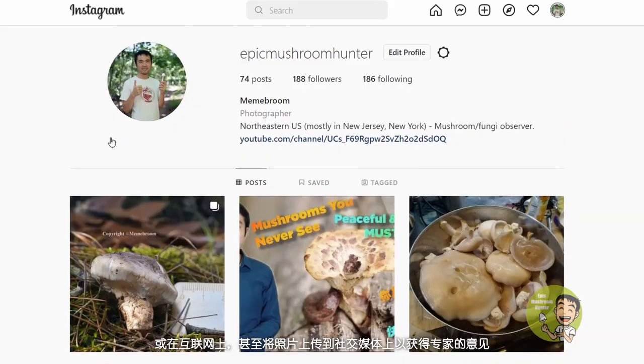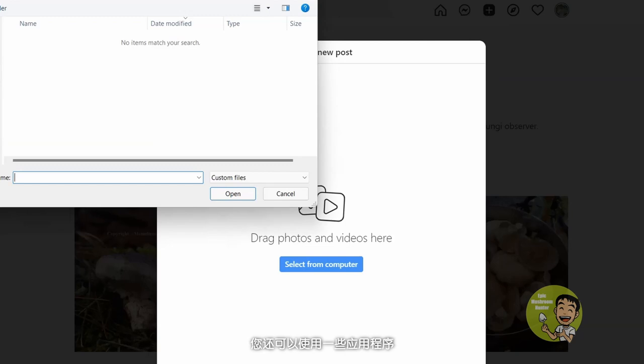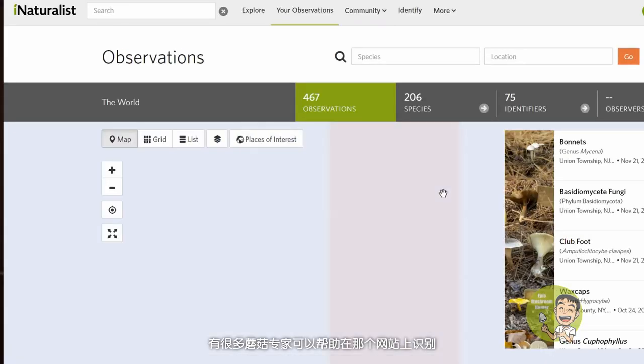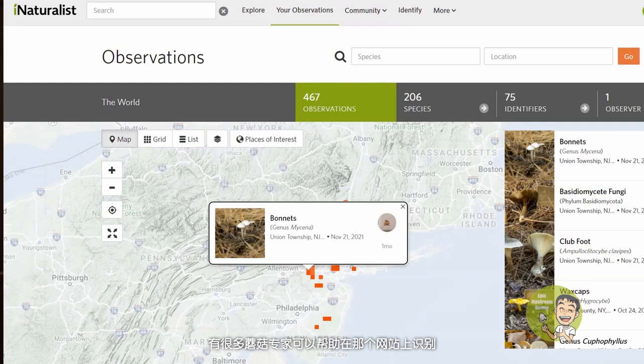Number two: camera. A camera or your phone is a good tool for making a record of what you see. If you are not sure what mushroom you find, you can always compare your photos with a reference in a book or on the internet, or even upload the photos on social media to get opinions from experts. There are also apps that you can use. My favorite app is iNaturalist. There are a lot of mushroom experts who can help to identify mushrooms on that app.